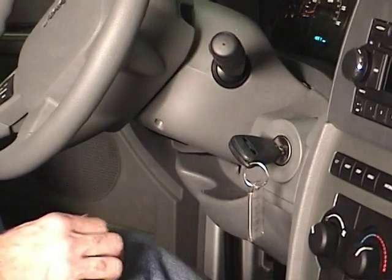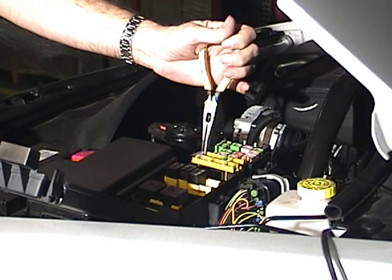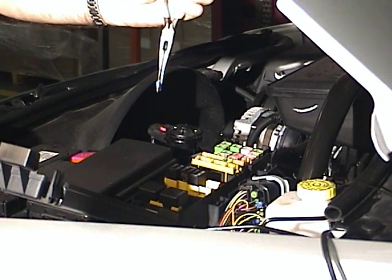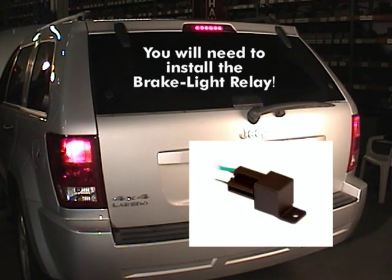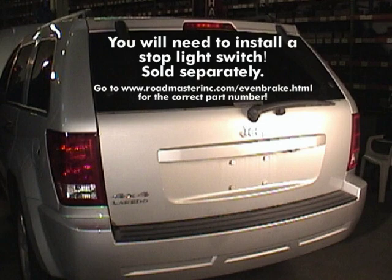Next, we're going to check the brake lights. This is very similar to checking the 12-volt outlet. If you haven't already, unlock the steering wheel. Make sure that any fuses required to be removed for towing are removed. If necessary, turn the ignition key to the towed position. Now pump the brakes and check to see if the brake lights illuminate. If the brake lights do not illuminate, it will be necessary to install a separate stoplight switch.